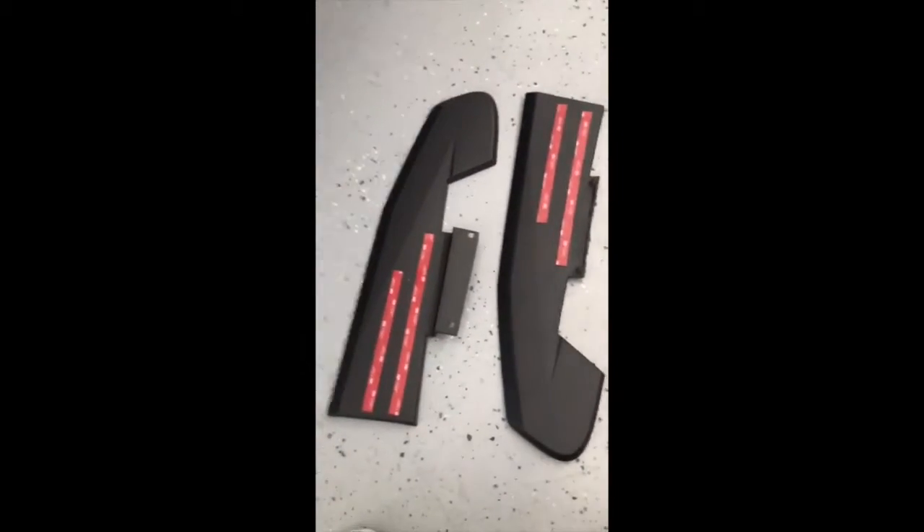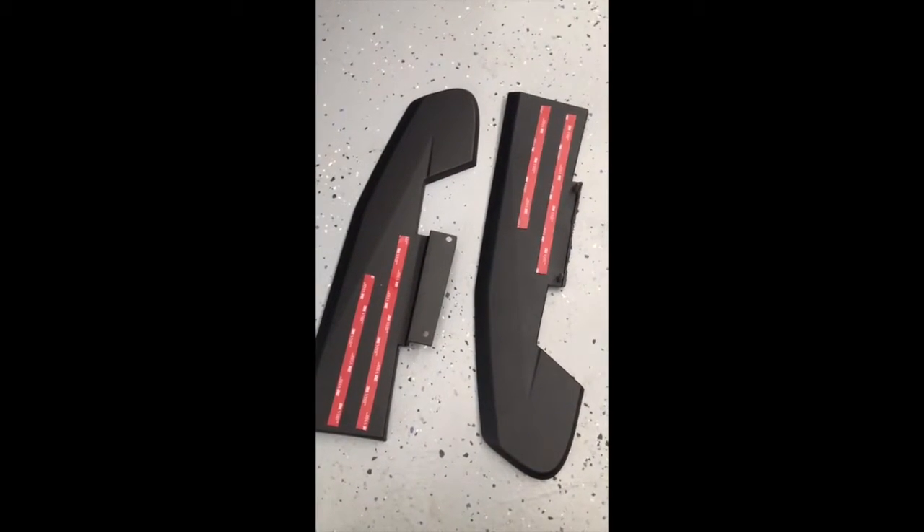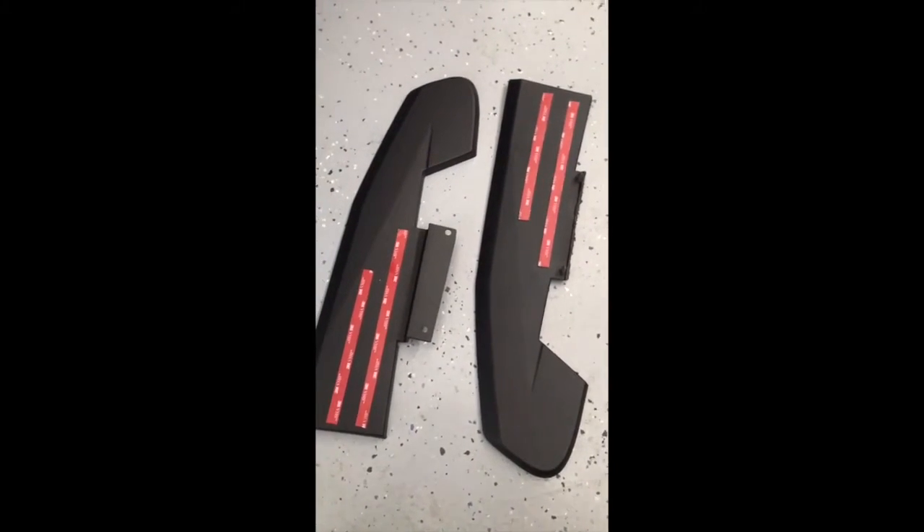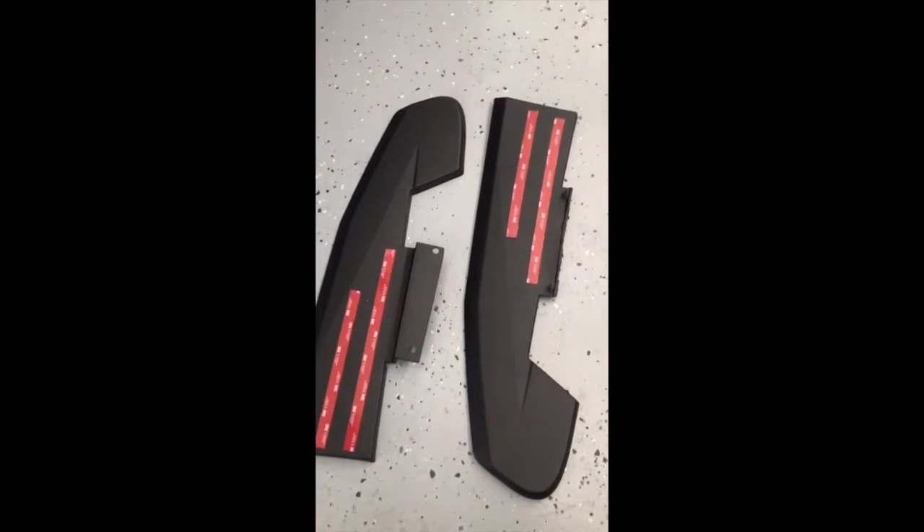My camera is about to die, so I'm going to finish up on the other side with the exact same process and finish up the rest of the video using my iPhone. So here's what I did - like I said at the beginning, you will have to make some modifications if you do not have the performance package.